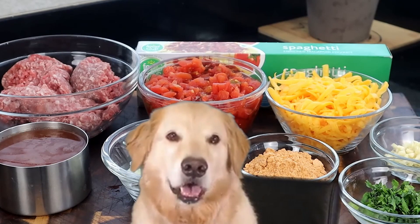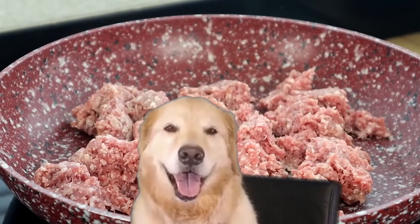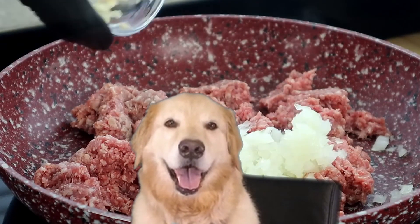So these are the greediest guys — let's go ahead and get started. We're breaking that apart, and once we get that broken apart, we're going to toss in our onions and our garlic.